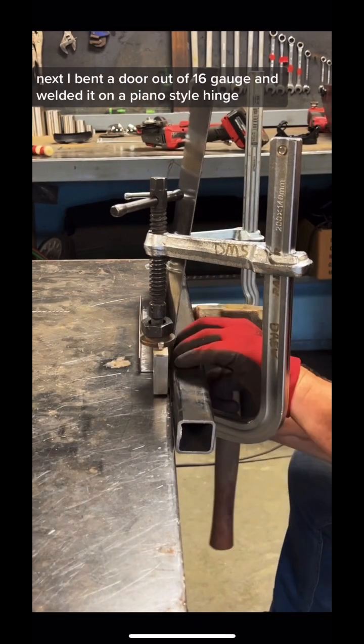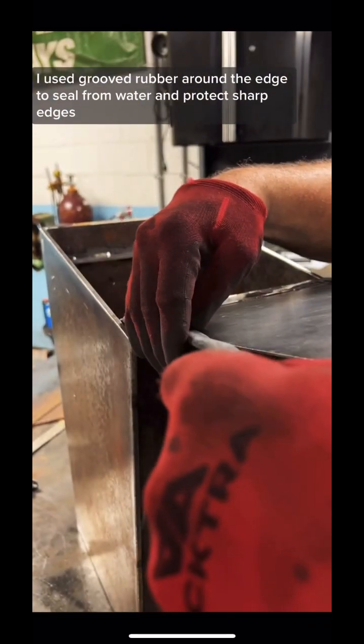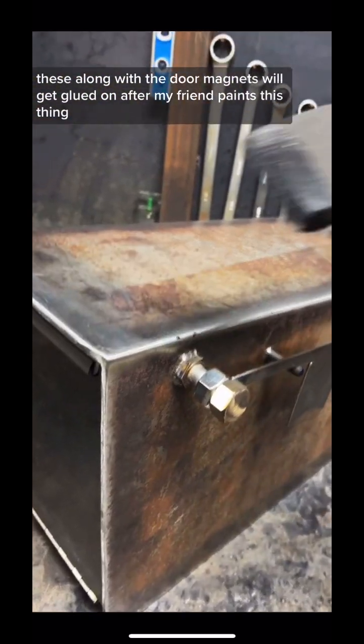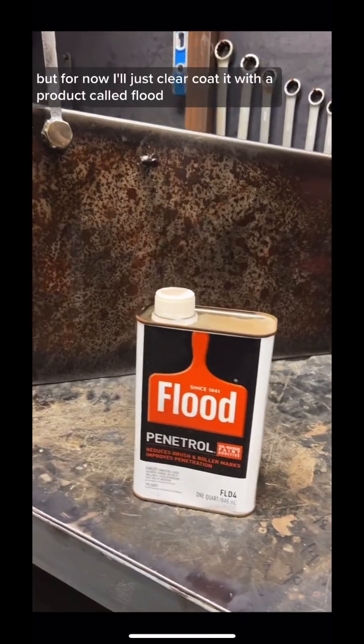Next I bent a door out of 16 gauge and welded it on a piano style hinge. I used grooved rubber around the edge to seal from water and protect sharp edges. These, along with the door magnets, will get glued on after my friend paints this thing, but for now I'll just clear coat it with a product called Flood.